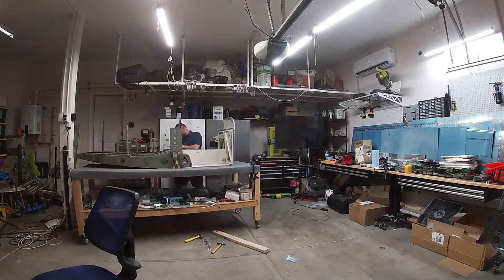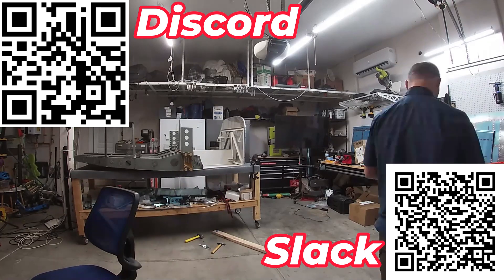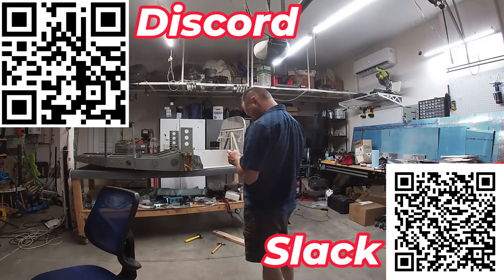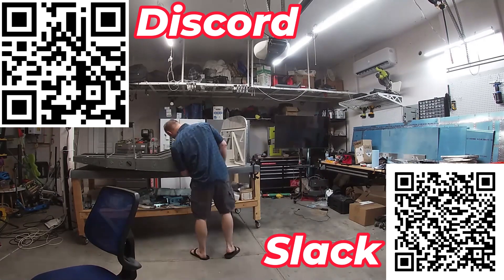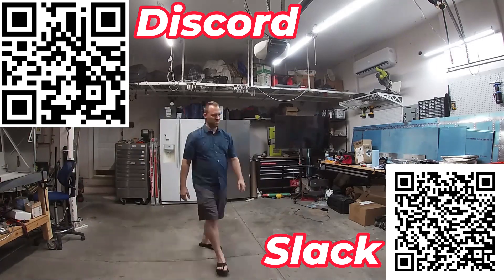If you are also building an RV, or thinking about it, come join our chat groups — Discord or Slack. Scan these QR codes and you get the invites for each. I'll see you there and in the next video.